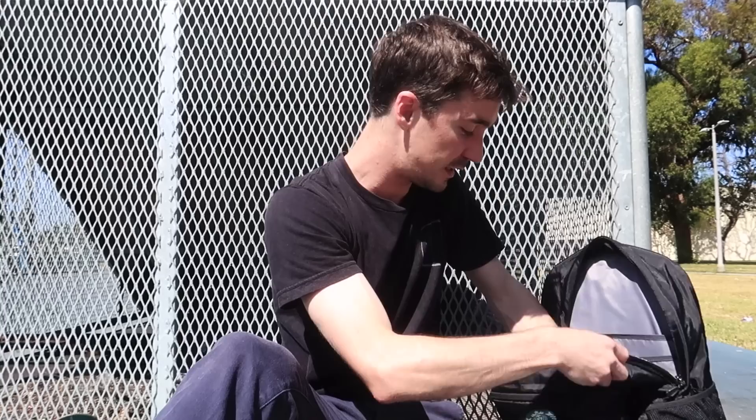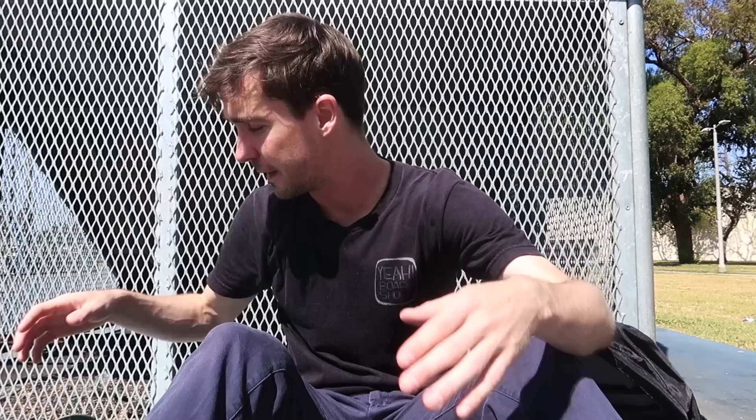I thought I brought a tripod, thought I brought everything that I needed for today. Naturally didn't have the last little topper piece I needed for the tripod, so I'm currently filming on a crate. DIY as always. But today I wanted to talk about the easiest way to make a freestyle board.